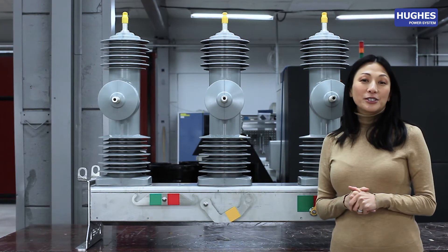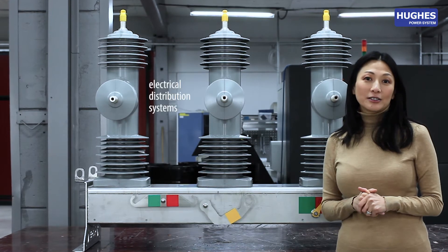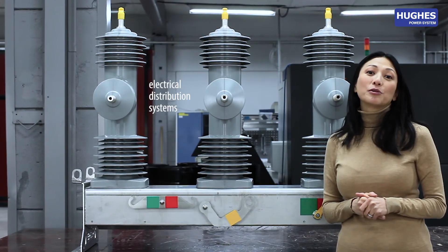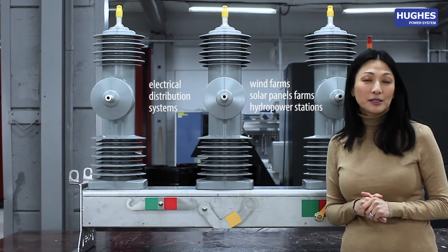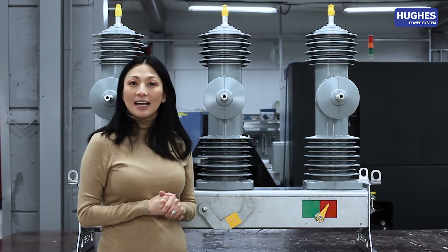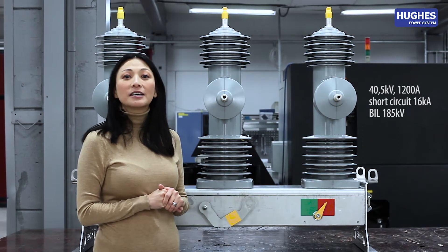ACR380, a 38 kW recloser, is intended to be used in electrical distribution systems and in connection points between renewable energy production sites, such as wind farms, solar panel farms and hydropower stations. The ACR380 is rated for 40.5 kW and 1200 A.